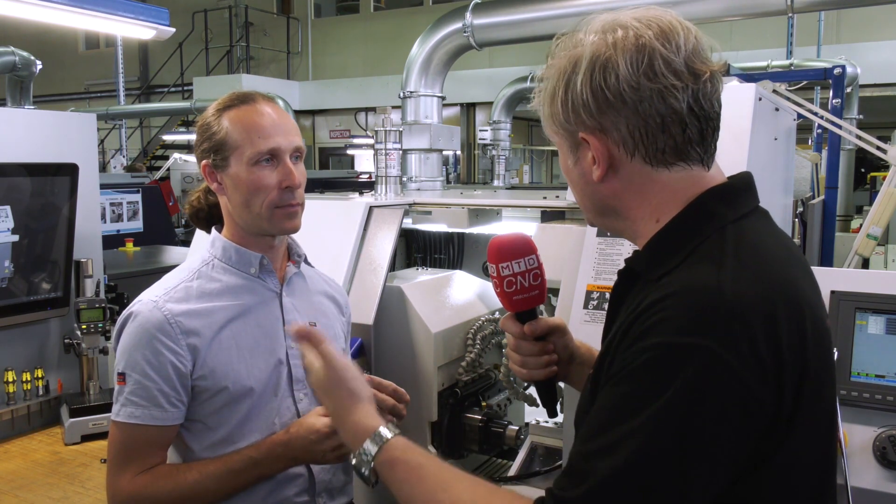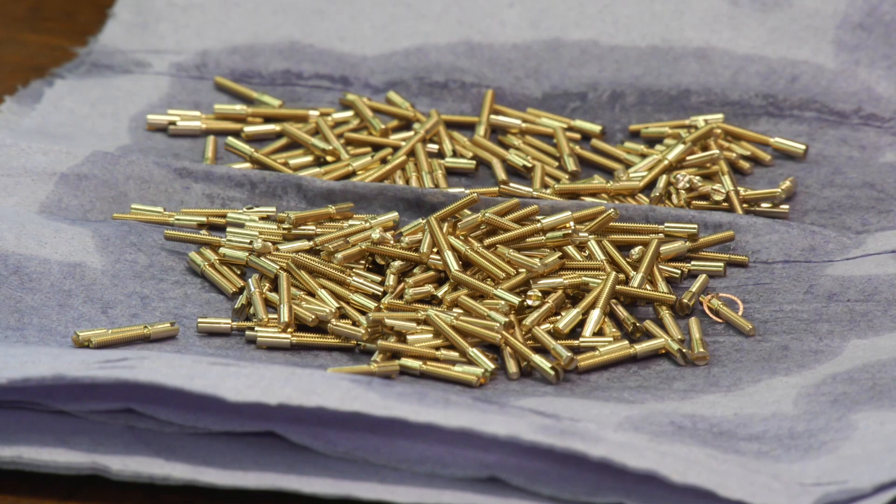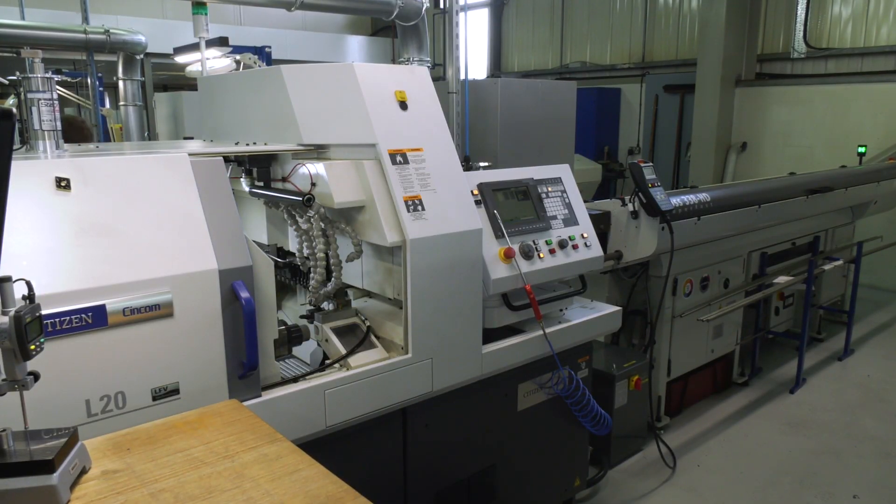You mentioned figures earlier — before you were doing 250 parts during the day and 250 overnight, but you've increased that now, doing almost twice as many. Doubling capacity through unmanned running.